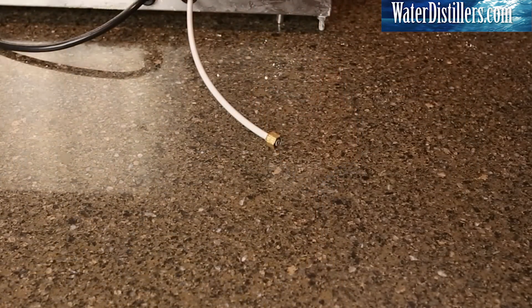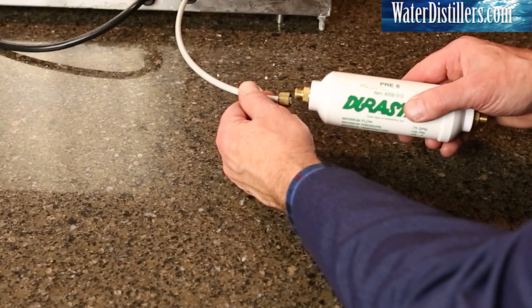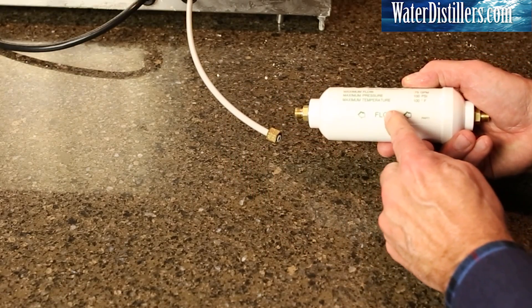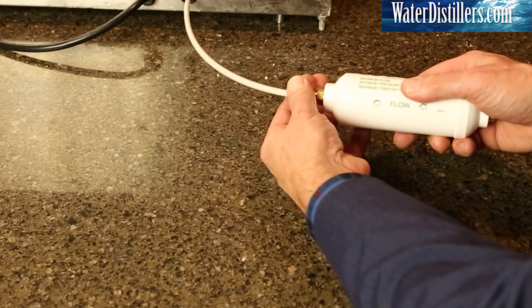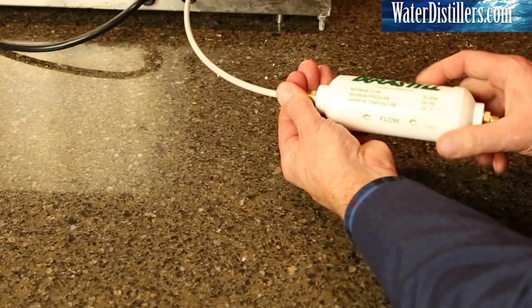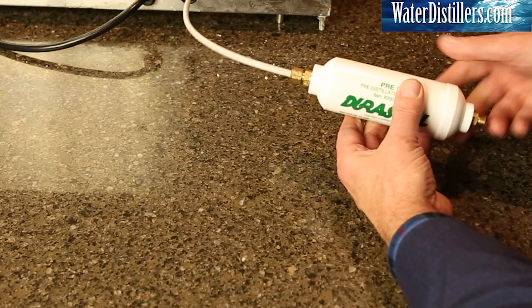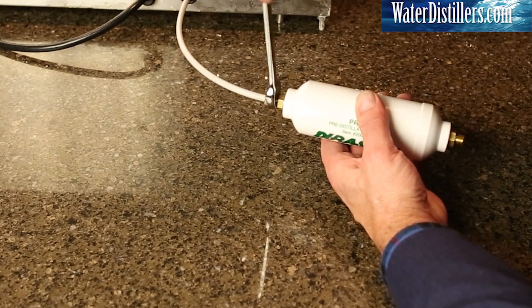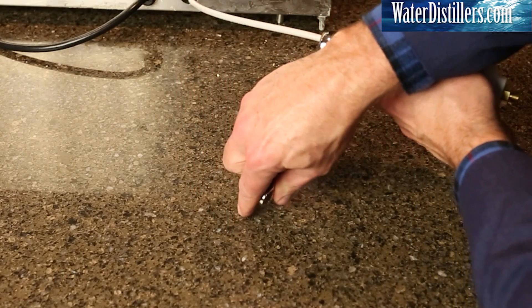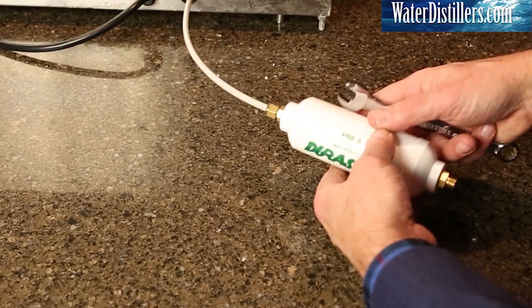When hooking up to your water distiller, your distiller may or may not have a nut on its supply line. If not, use the one provided to add the fitting to the water line going into the distiller. In this case, we already have a nut on there. Tighten the nut onto the brass fitting until it is snug. You can always tighten more later with a half inch open-end wrench.